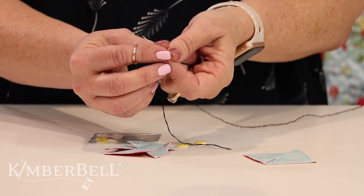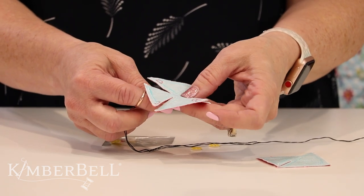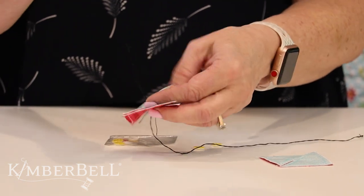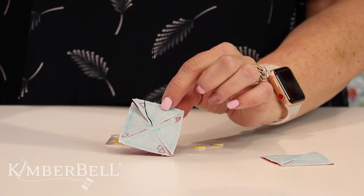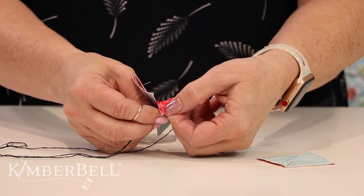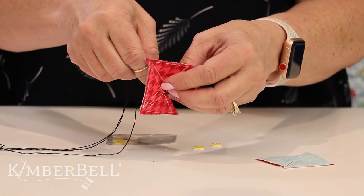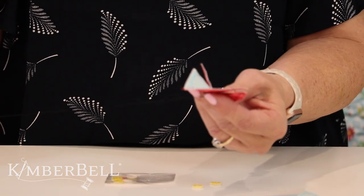Now I already have a needle and thread ready. What I like to do is come up from the bottom of my pinwheel — my red is the one I'm going to curl down. The first thing I do is put my thread right through the middle, and this is true for both embroidery or sewing. Next I grab A really close to the corner, and simply pull A onto your pinwheel like that. Then if you want you can tack it down, or just continue adding B, C, D. It depends on which is easiest for you.